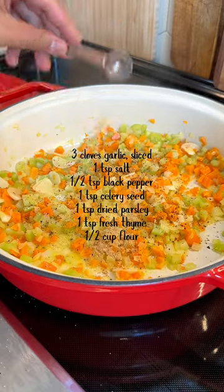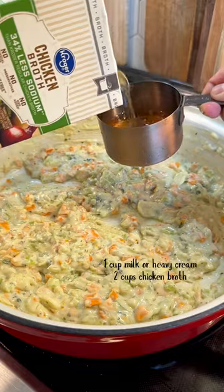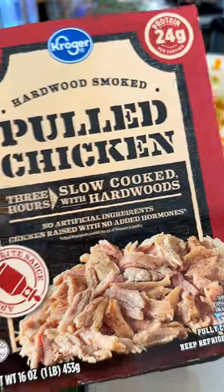Throw in garlic, salt, pepper, celery seed, parsley, thyme, and flour. Then whisk it together and cook for two minutes. Slowly whisk in heavy cream or milk and add some chicken broth.